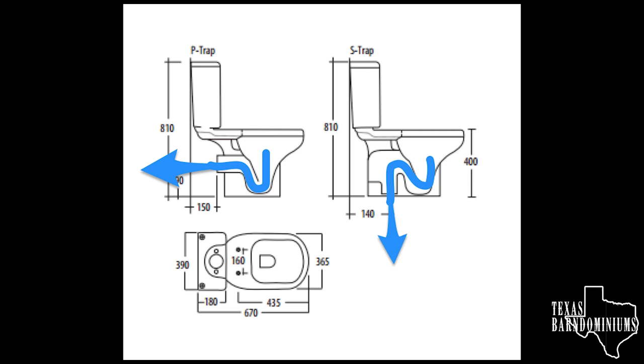Once it drains, it actually creates a vacuum and sucks the rest of it through. So it has to make a pretty sharp turn. You can actually clog up. Most of the time when you clog up a toilet, it's in the P-trap, because it's trying to make a U-turn.